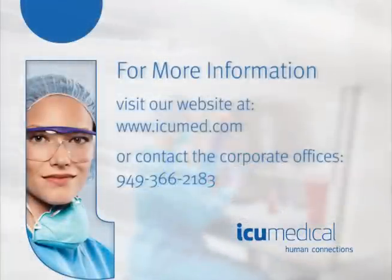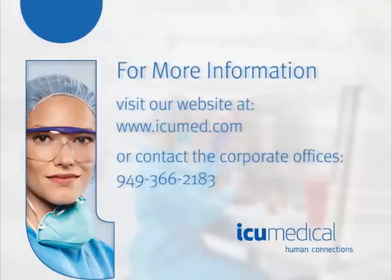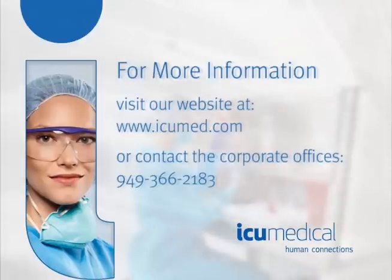For more information, please visit our website at www.icumed.com or contact the corporate offices at 949-366-2183.